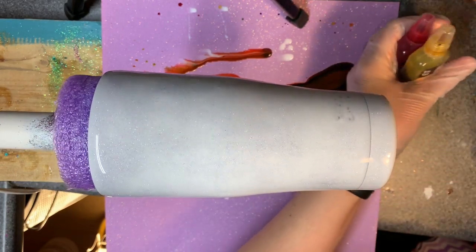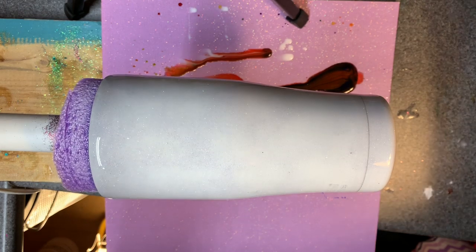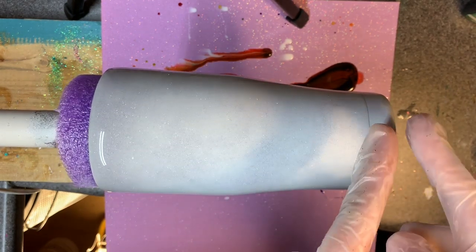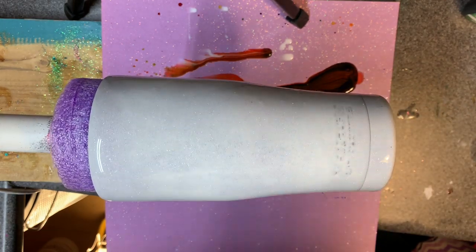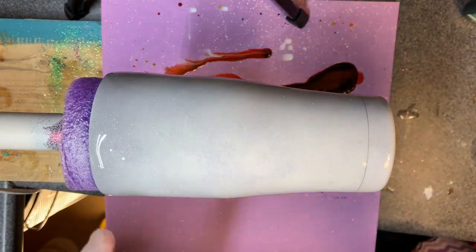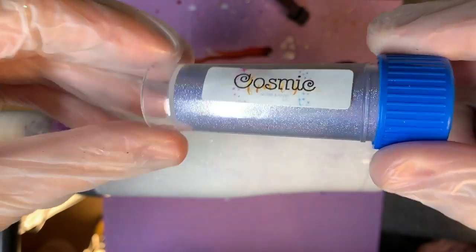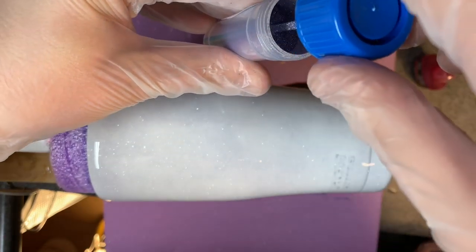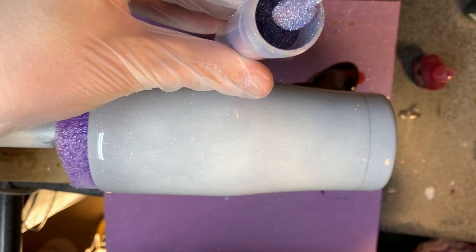I'm going to lay these out in order off to the side here just to make it easier. Yesterday my spacing was all kinds of wrong, so this time I'm going to do the red, then halfway down I'll do the green, then halfway down the purple. I think I had my epoxy too thick, too runny, too warm, so this time I put a little cosmic additive in there. This is from France — it is super duper fine powder.